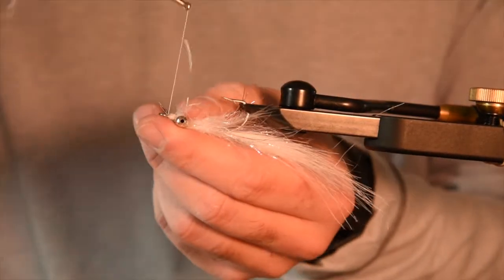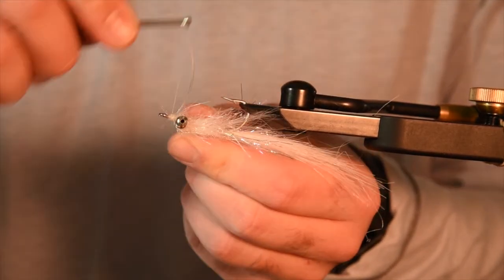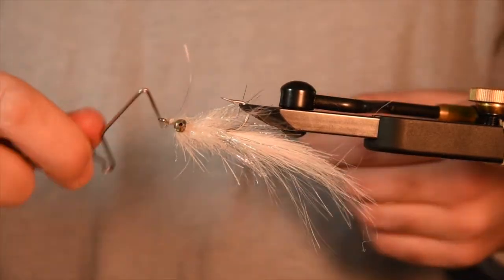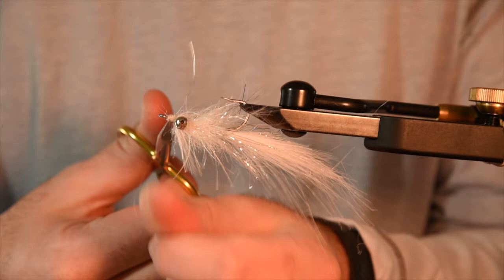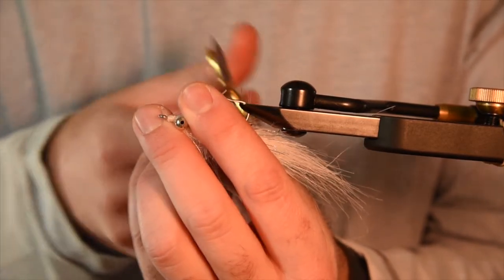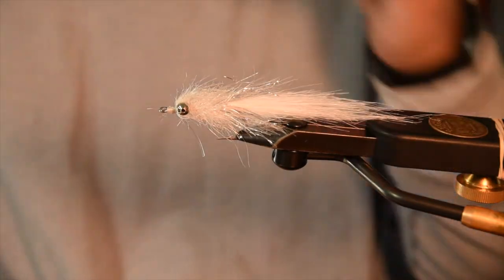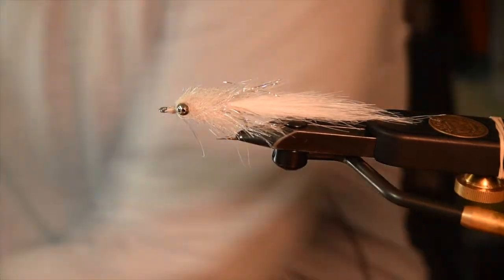Make sure it sits out and we'll glue this good. A couple wraps behind, prop it up, bring it in front. Grab the whip finisher, knock that in, pull tight, cut the tag. Then try to bring it just a little bit past the tip of the hook on your weed guard, and you've got yourself a nice mullet shrimp pattern for redfish, snook, tarpon — you name it, they'll eat it.